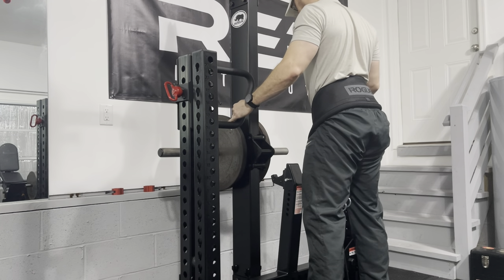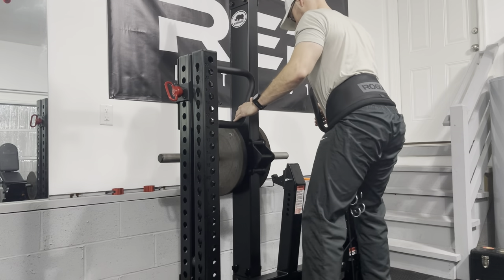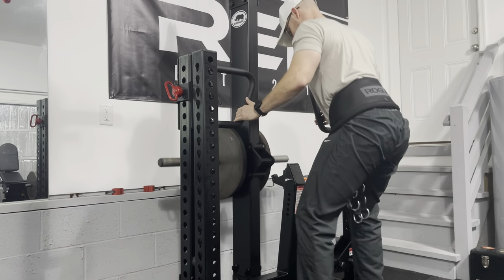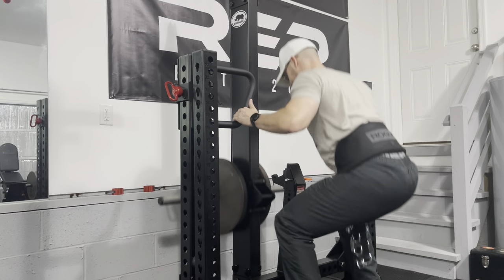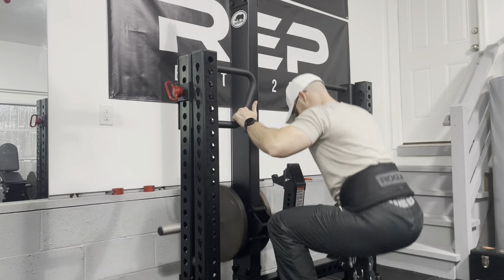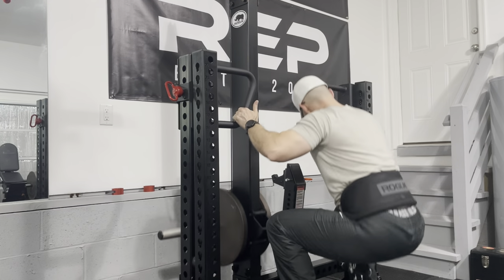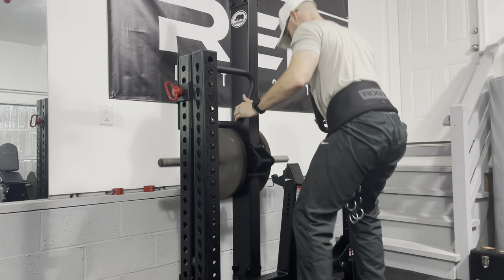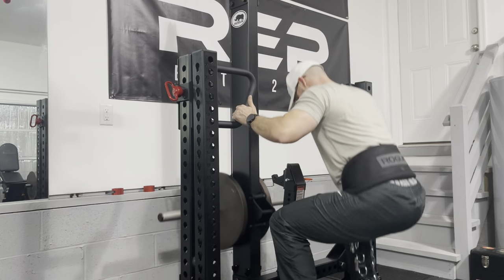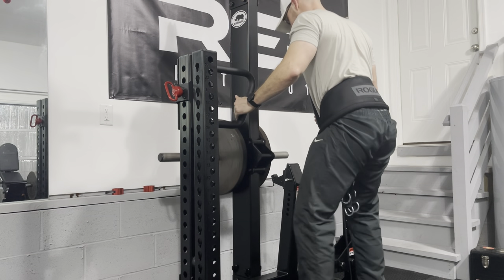I can't say enough good things about how smooth this movement feels, how durable the machine feels, how effective the movement feels. I'm just so impressed — I need to be careful because it's a brand new machine so I'm overly excited. After having it for a few days it makes me want to use it every day, though I know I've got to take some rest days on leg day. At $1,700 to $2,000 total, it seems like a really good buy compared to other belt squats and other pieces of equipment on the market. I would take this over a leg press or a hack squat or anything like that.